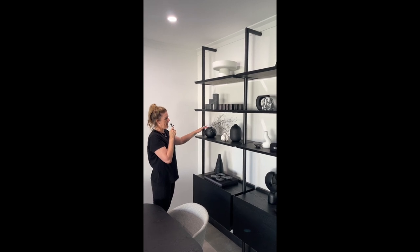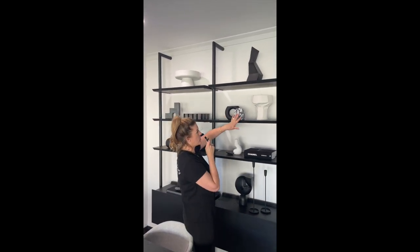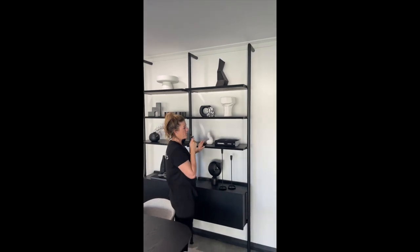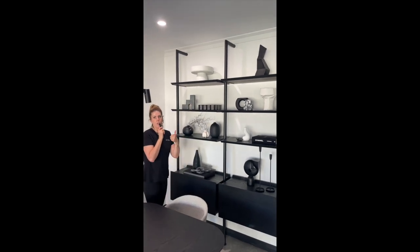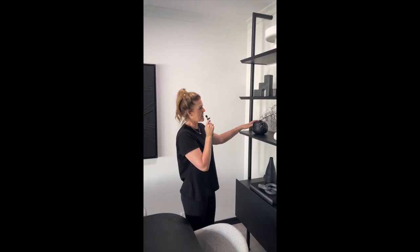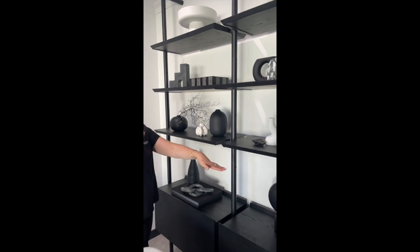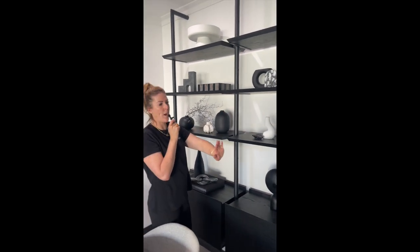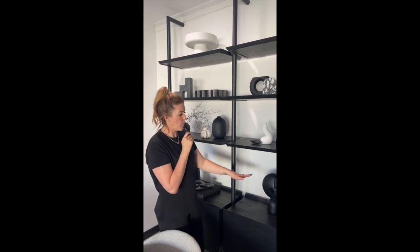We then work down from there, being considerate of how far apart our blacks are from our whites — not grouping too much black or too much white in one section. Starting with your taller objects first and working down to the next size is key. Nothing is at the same level with the styling, and that is the key point.